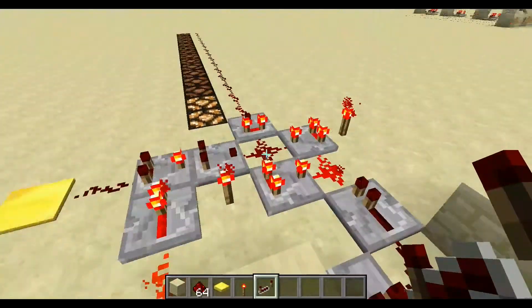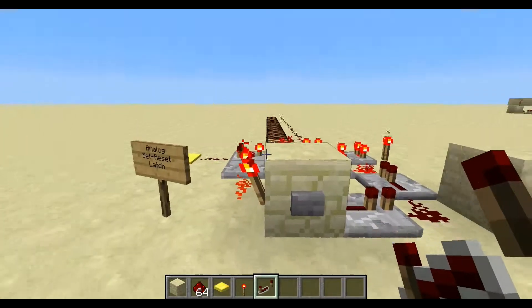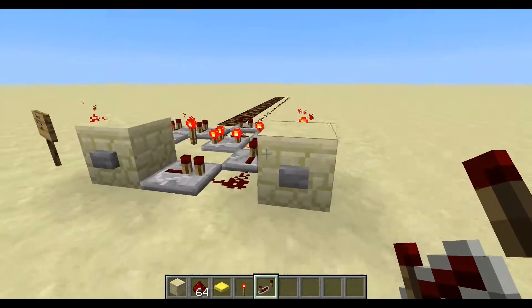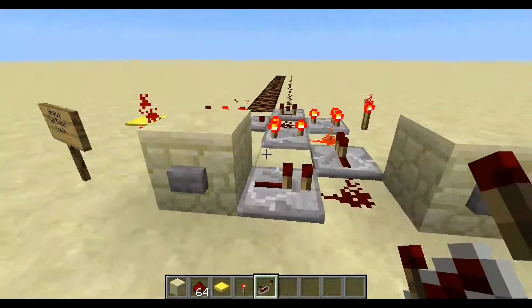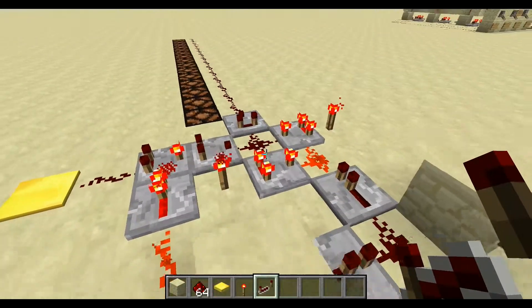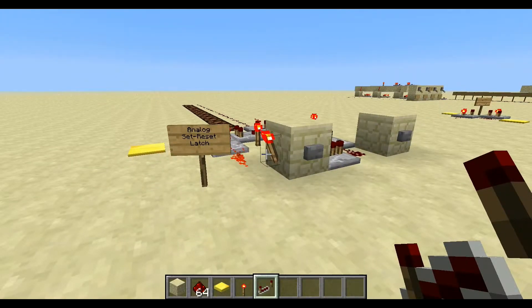The basic idea is: if you want to memorize any kind of analog signal, you just have to make the circuit and press that button — it'll memorize the signal. If you want to reset it, you just have to power that block there by either pressing a button or adding redstone dust there, and you've reset the memory to zero. So that's basically how that works. If you liked it, please thumbs up, and I'll see you later.